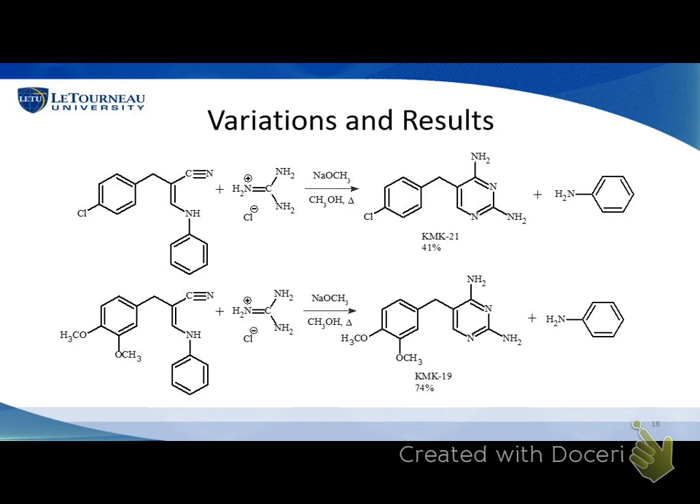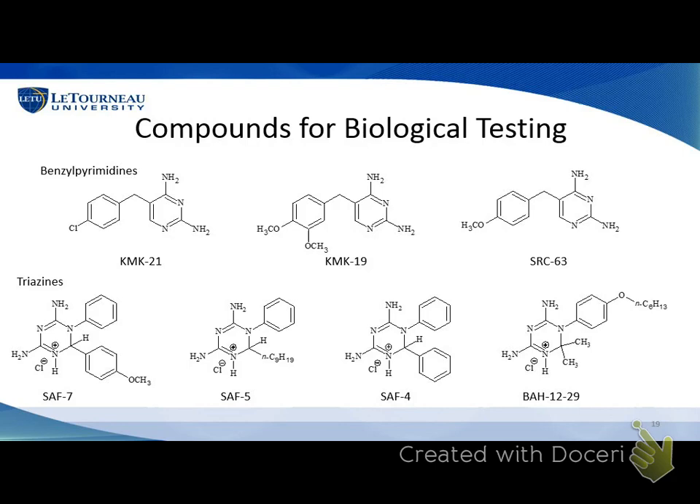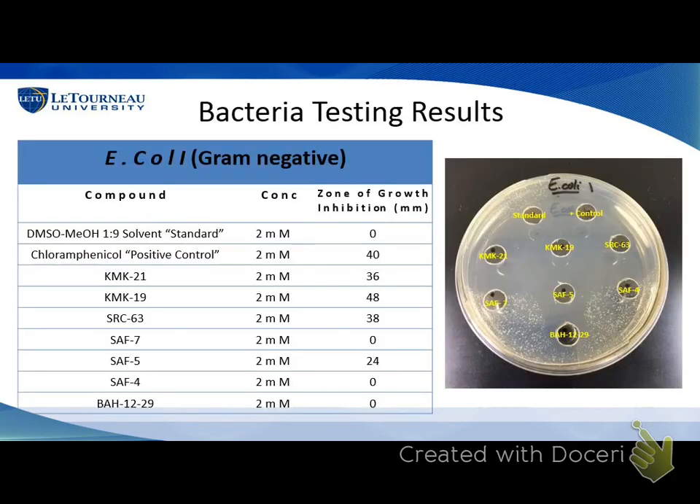That ended our research over the month of May. This semester I've been working closely with Cara to test some of the compounds we had made, along with compounds from Dr. Hathaway's students in the past. We started biological testing on these compounds to see if they had any antimicrobial activity. The top row are the benzylpyrimidines — compounds 21 and 19 were the two that I synthesized, and Stormy Carter's compound from the previous summer. The bottom row are triazines that Sarah Fortier and Dr. Hathaway made in the past. After a long process of figuring out the right concentration of bacteria and making plates, I was thankful that Cara could give me solid direction on that.